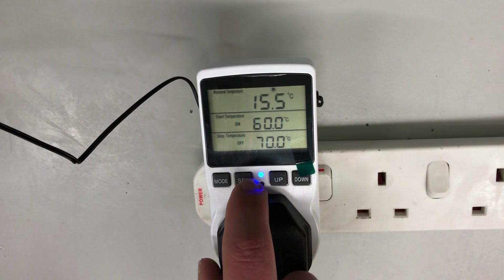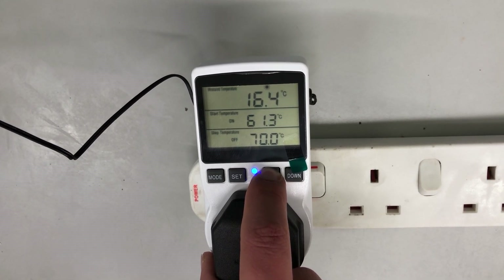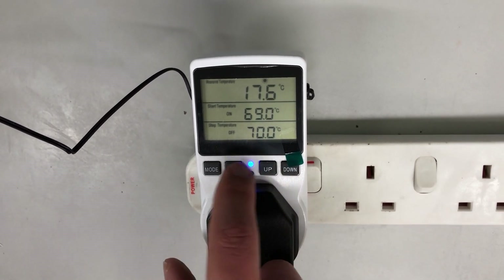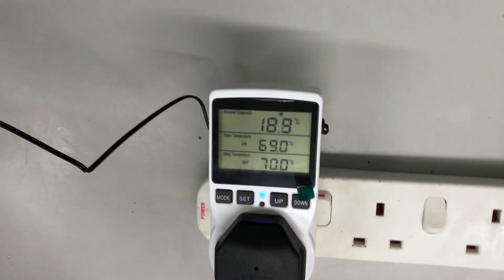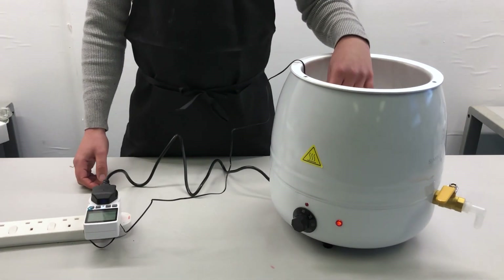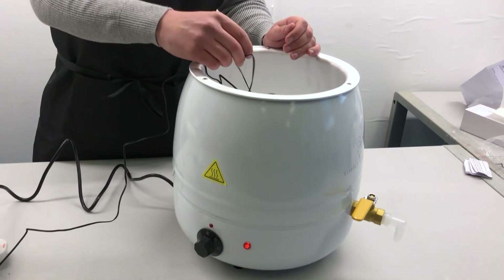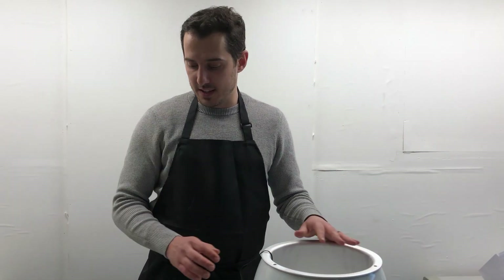Then we're just going to press set again, and now do the top one and we're going to turn that to 69 degrees — again, just hold it until we get to 69 degrees. Then click mode and that will set it. So what we've done is set it at 70 degrees. The melter will keep heating up until the wax inside is at 70 degrees, and then it will turn the melter off completely. The thermometer will keep tabs on the temperature, and when it drops down to 69 degrees it will turn the melter on again until it reaches 70. This means your wax temperature will always be between 69 and 70 degrees.